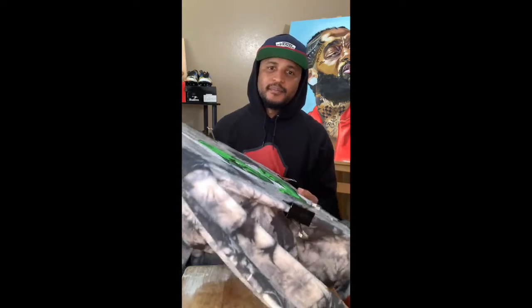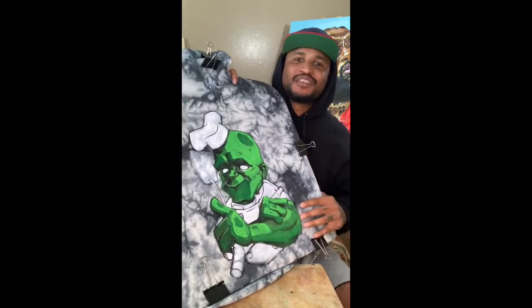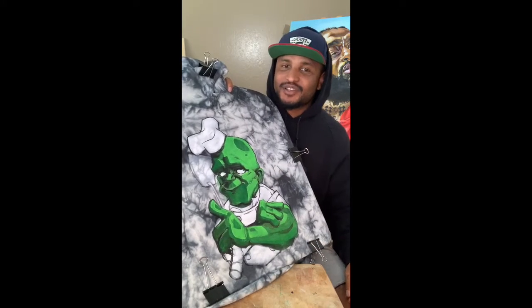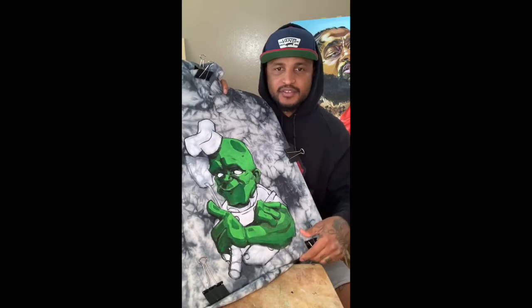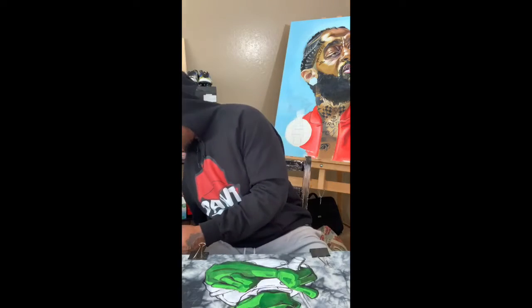I'm also currently working on a sweatshirt. I did not do the tie-dye — the customer sent it to me this way — but we're working on an Incredible Hulk chef-themed sweatshirt. It's going to be a caricature of him as the Hulk as a chef. This one is about 80% done. I've got to add a few highlights and accent colors, then finish coloring the rest of his suit and we'll have this one wrapped up.